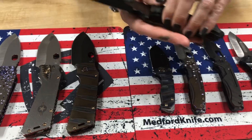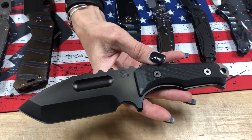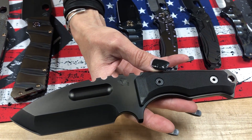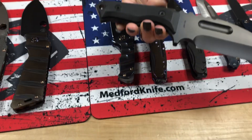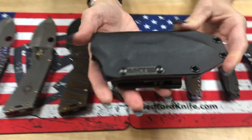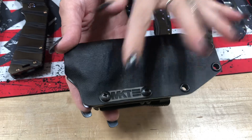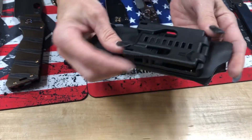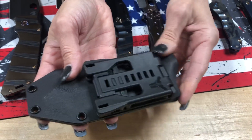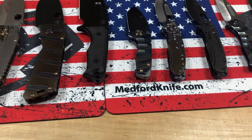Emperor is our fixed blade version of the Praetorian series, S35. This comes with a Kydex hand-formed fitted sheath that has a Tek-Lok belt clasp with the MKT plate on it. It can be positioned for both vertical and horizontal carry — it just needs to be changed up on the sheath.